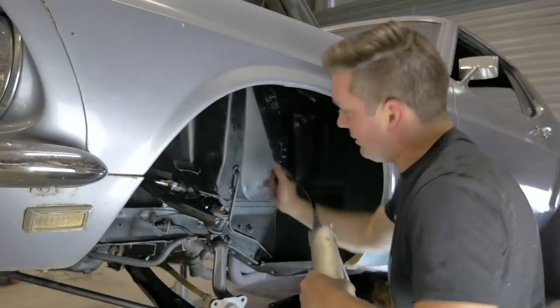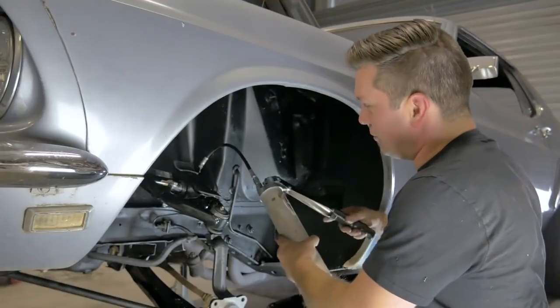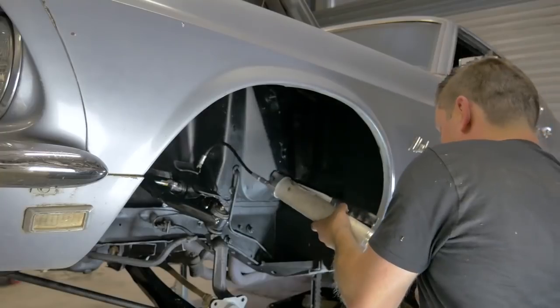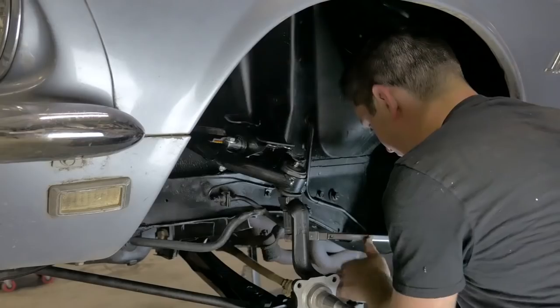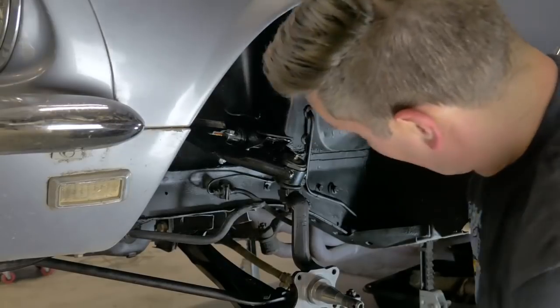This guy is already greased, but I'll do it anyway to make sure. If you put too much grease in it will usually just ooze out — just clean it up, it's not a big deal. Better to have too much than not enough.